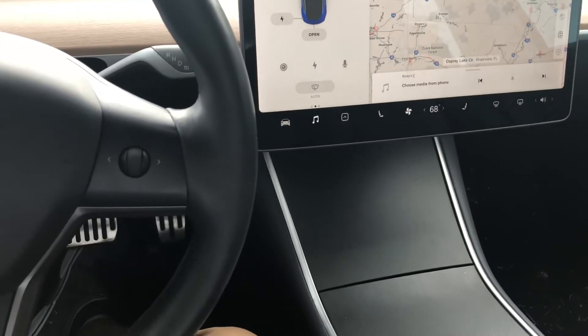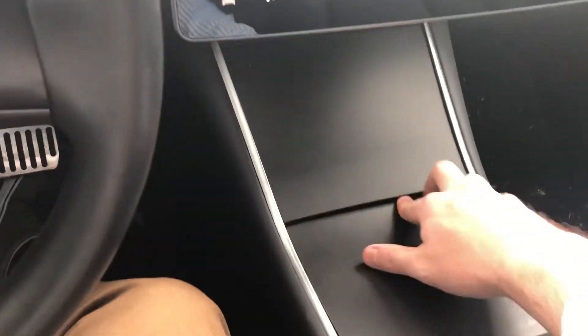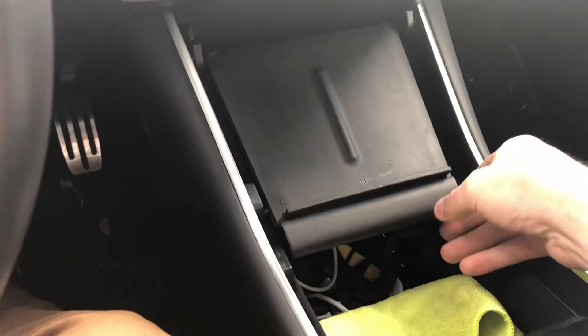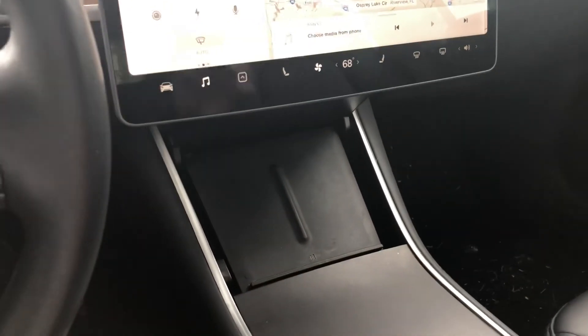I've tested this on the road at driving speed and it hears you just fine. So again, if you're looking for a place to put the Echo Auto, try looking under the phone tray. Alright guys, thanks for watching. Please like and subscribe — if you have any questions, leave them down in the comments. Thanks. Bye.